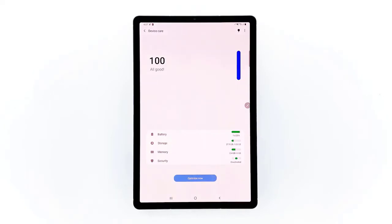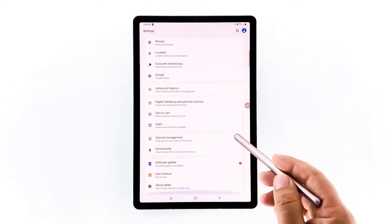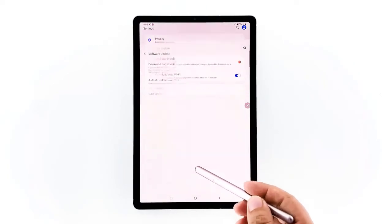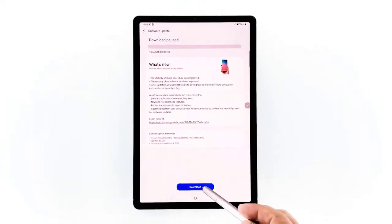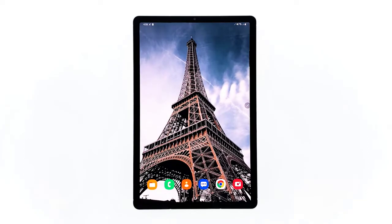If your device still has sufficient storage space, the next thing you need to do is check for new firmware updates. Many performance-related issues are due to firmware problems, which are often fixed through patches and updates. From the Device Care screen, go back to the main settings page, scroll down to the bottom, and tap Software Update. Check if there's an available update for your tablet — if there is, download and install it. You may have to wait several minutes for the update to finish.